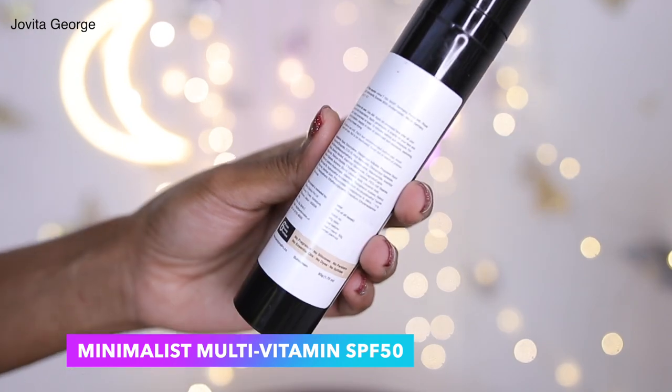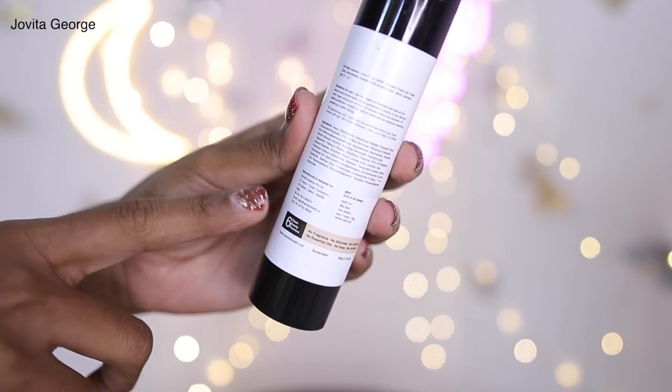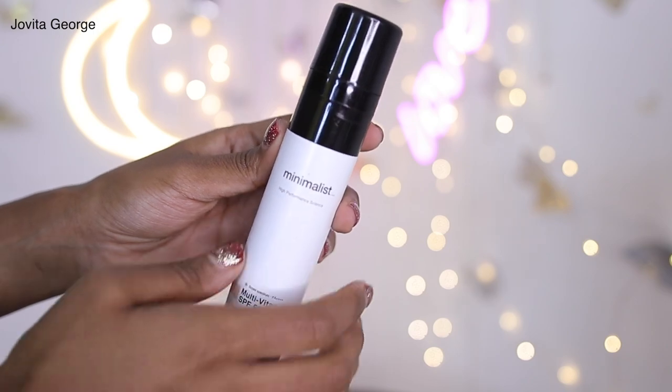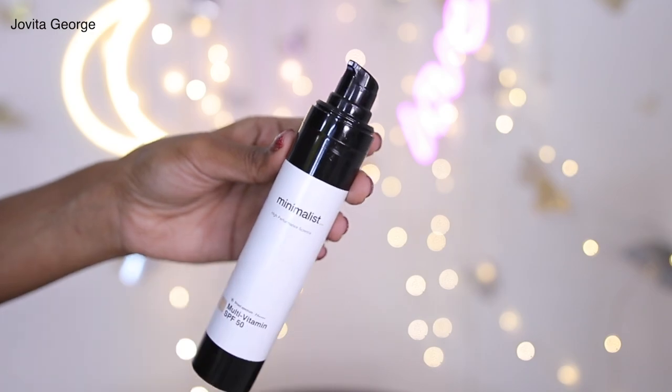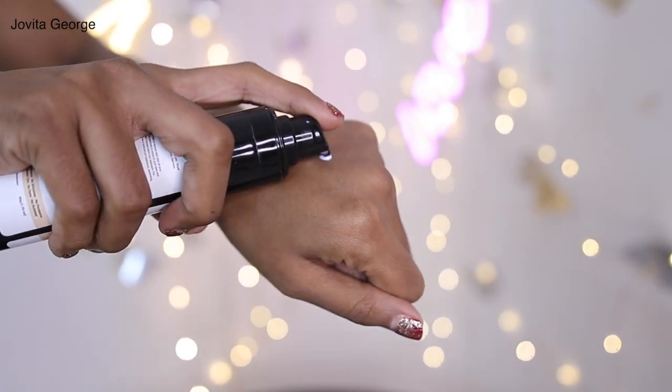The SPF 50 contains a whole plethora of powerful antioxidants like vitamin A, panthenol, hyaluronic acid, niacinamide, vitamin E, and vitamin F. Niacinamide — which I absolutely love — benefits all skin types: oily, normal, acne-prone, dry, and sensitive. It supports pore health, barrier health, controls sebum production, reduces hyperpigmentation, evens out skin tone, gives your skin a glow, and makes your skin barrier healthy.